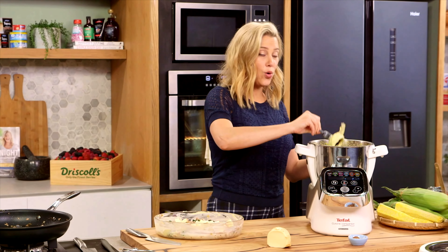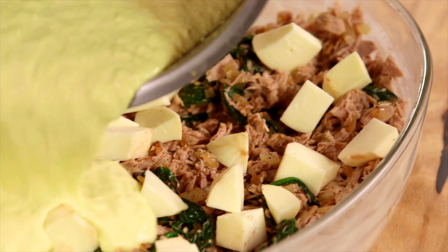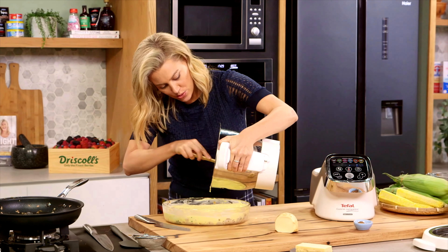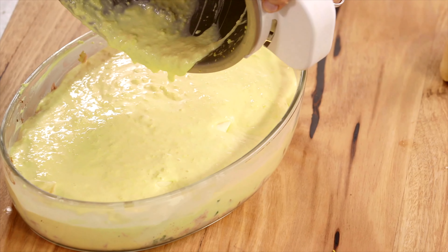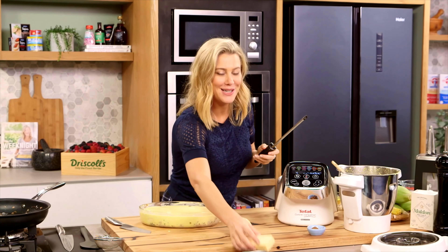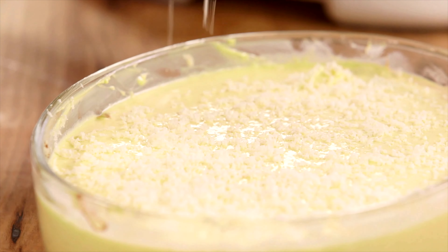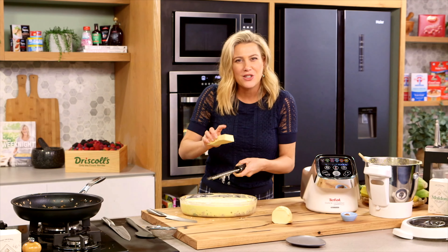Now for our corn and cream mixture — this just gets poured all over the top. Decadent! I'll use a spatula to scrape down the sides. This will puff up slightly, so make sure whatever gratin dish you use has about a one to two centimetre space from the top. Finally, to ensure a golden top, add some extra cheese — this is pecorino, but you could also use parmesan. The oven is preheated to 180 degrees and this is going to cook for about 30 to 40 minutes, until it's really puffy and golden on top with just a slight jiggle in the centre.